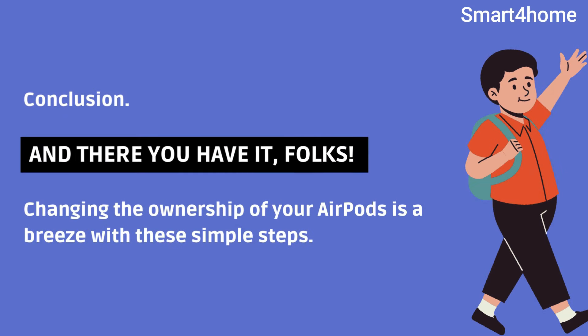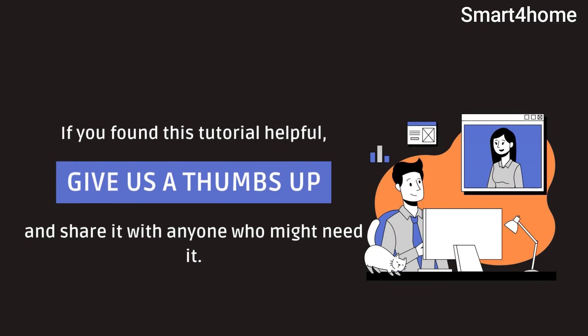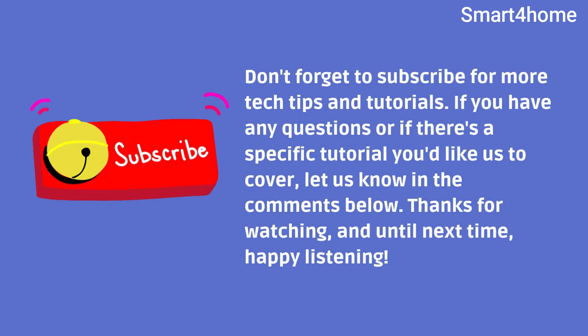And there you have it, folks. Changing the ownership of your AirPods is a breeze with these simple steps. If you found this tutorial helpful, give us a thumbs up and share it with anyone who might need it. Don't forget to subscribe for more tech tips and tutorials. If you have any questions, or if there's a specific tutorial you'd like us to cover, let us know in the comments below. Thanks for watching, and until next time, happy listening!